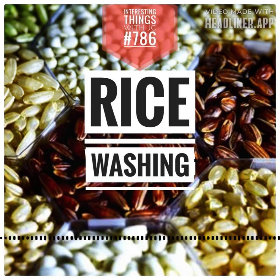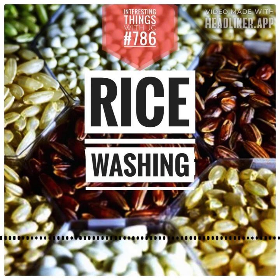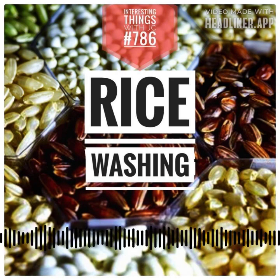In recipes like risottos, paellas, or rice puddings, just let the rice be. The grains naturally starch together — they bind. The starch binds them together, creating a creamy, unified composition, and there's no need to wash away this harmony.